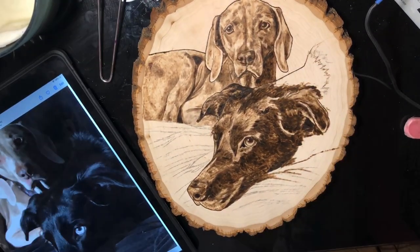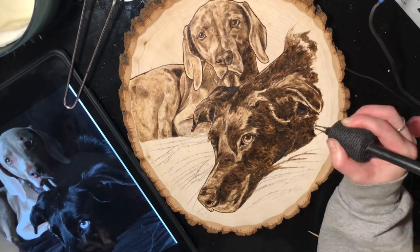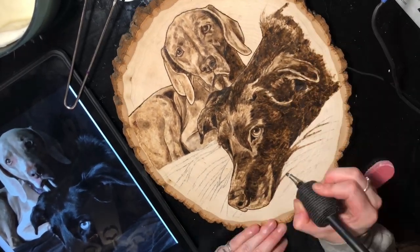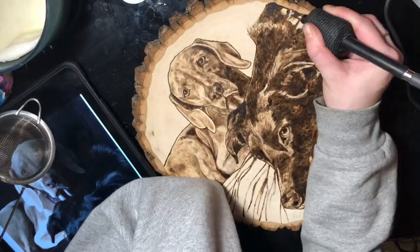Here I'm just adding in a bunch of black. You can kind of see on the left side of the screen the reference photo. It's going super dark in those parts of the shading because the dog is pure black.